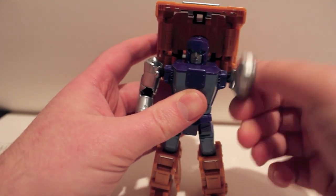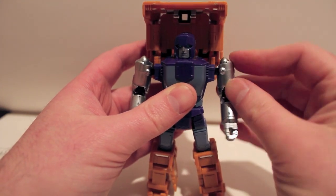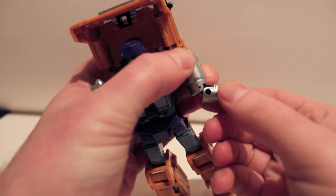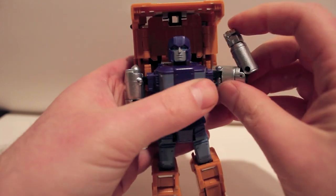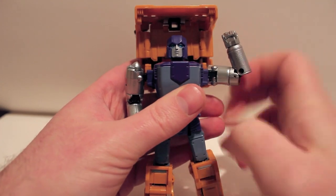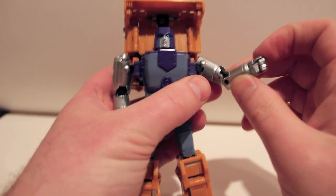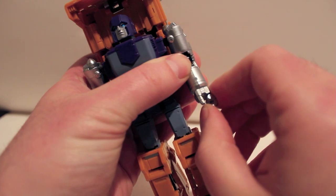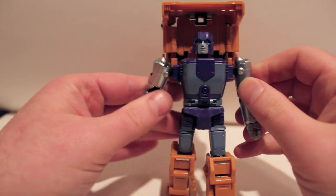Shoulders go in and out and swivel all the way around. There's a bicep cut and double elbows, so instead of just 90 degrees you can get about 115 degrees or so — very cool. He has wrist swivels and open hands. He does come with another pair of closed fists if you prefer that. The hands hold 5mm accessories just fine.